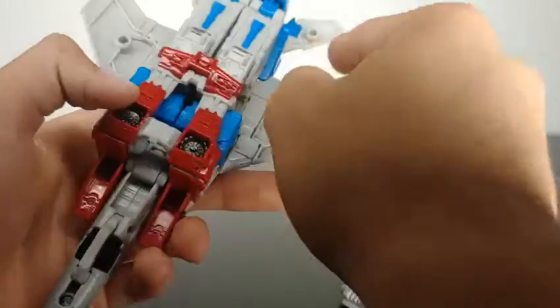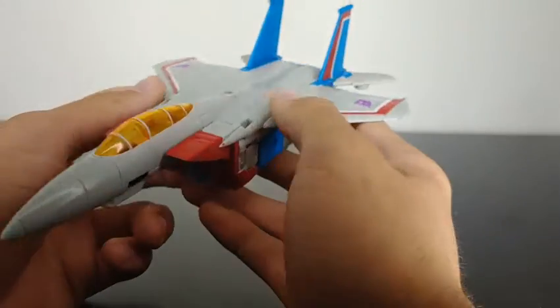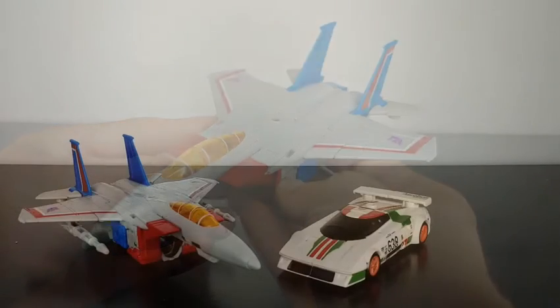It's really up to you where you want to store the Null Rays. You can have them on these back ports right here, or you can store them really wherever you want — you can even leave them off to the side. There are some options for where his Null Rays go.